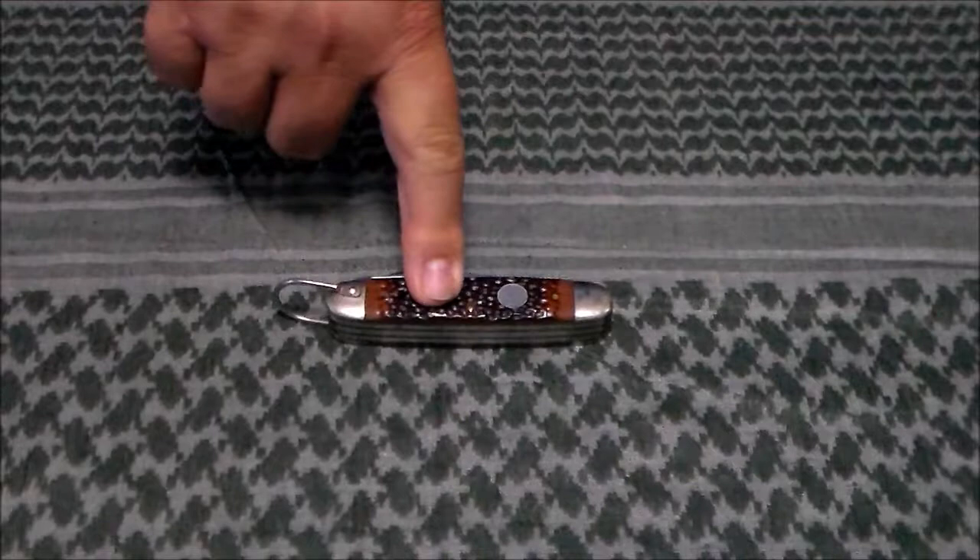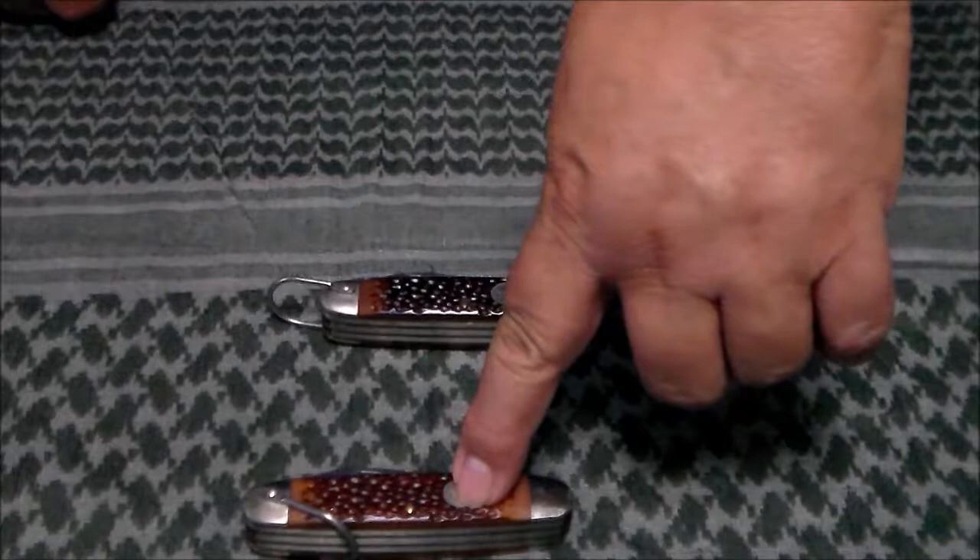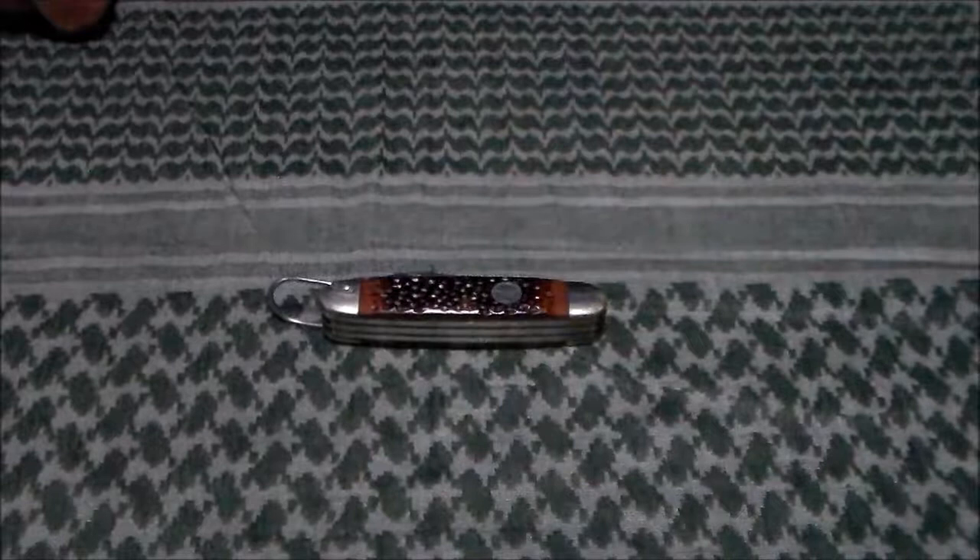I have seen many of the straight edge sheepsfoot version, but I have not seen any more knives with the serrated sheepsfoot, so this is a very rare one it seems.